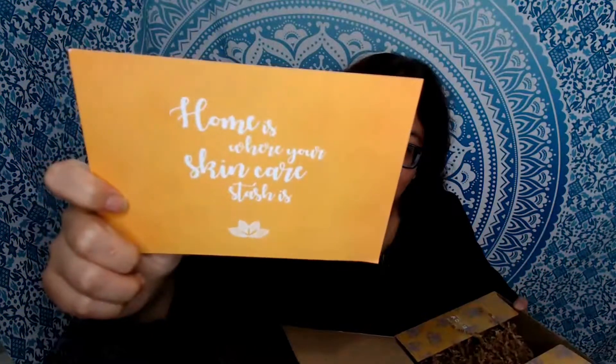There's a very nice little note card that says 'Home is where your skincare stash is,' which is kind of cute. And this is stuff from their Essentials collection, so let's see what's in here.